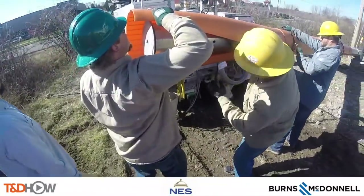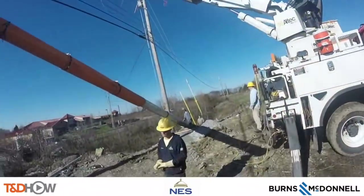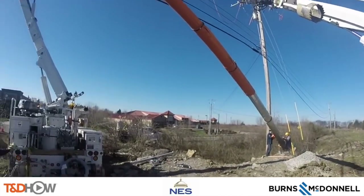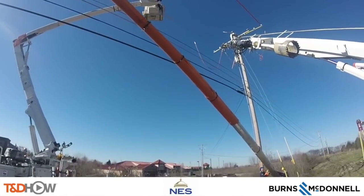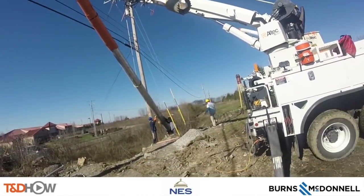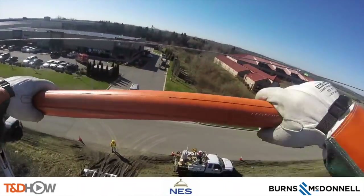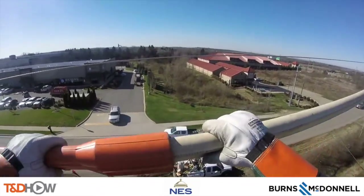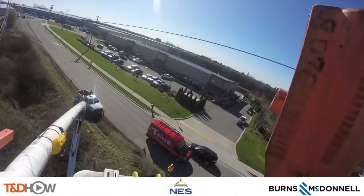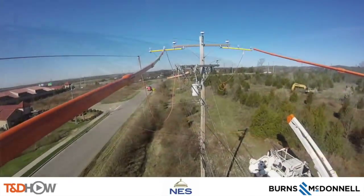Now they'll finish installing those guards or blankets on the very top of the pole, then it's time to start lifting. The crew pauses to cover up the lines at the top. Remember the line sleeves they were taking off of the truck — now the lineman up in the bucket is going to cover those lines so there's no incidental contact with the lines as they're installing the pole.